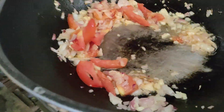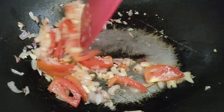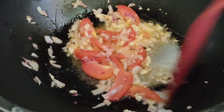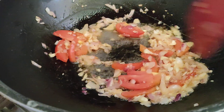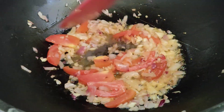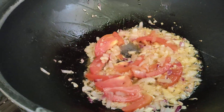I got this kangkong from the nearby fish pond. Some people don't like water spinach — they say water spinach or kangkong is food for the poor people.